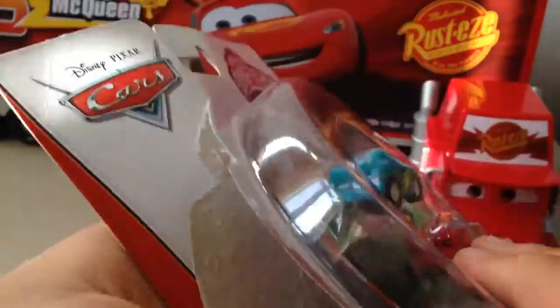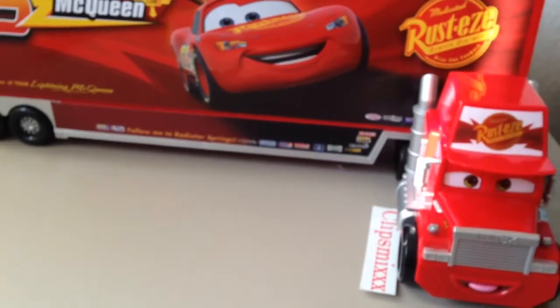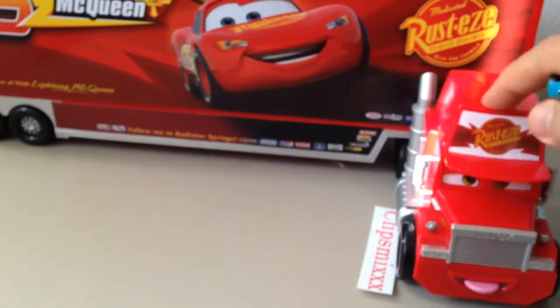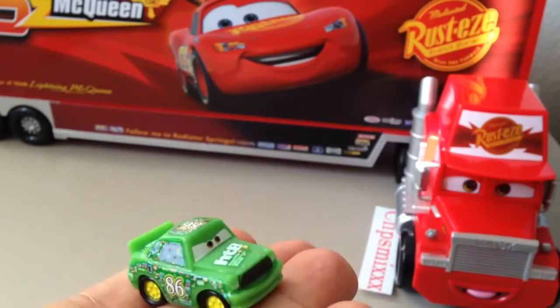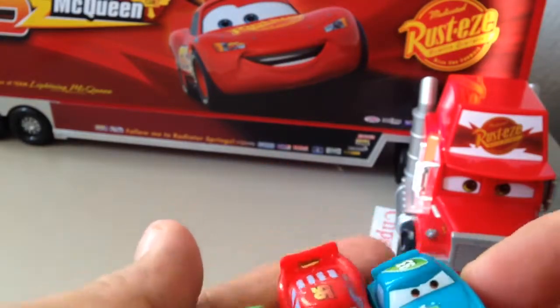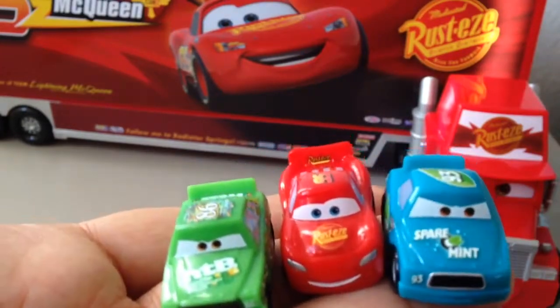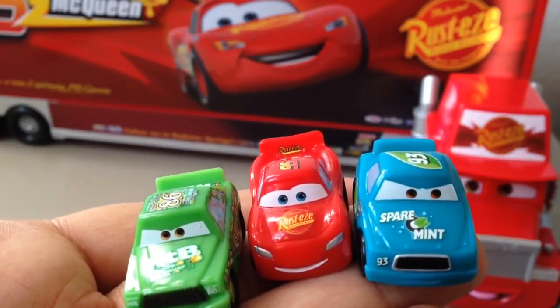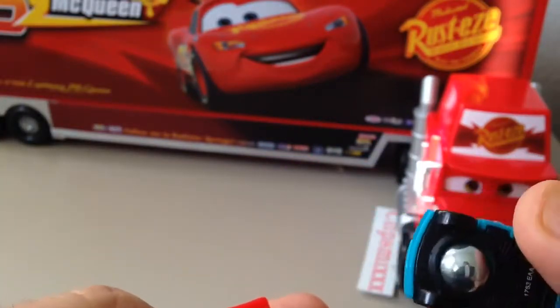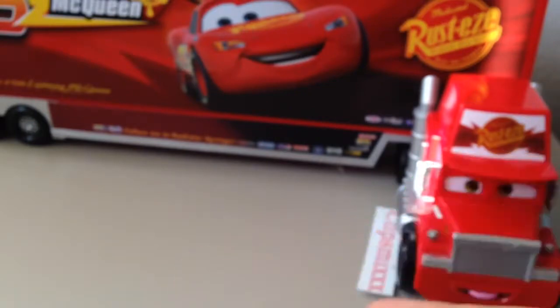That's the unboxing! I will show you first and then we'll see. We have now three Micro Drifters cars. Okay, thank you very much!